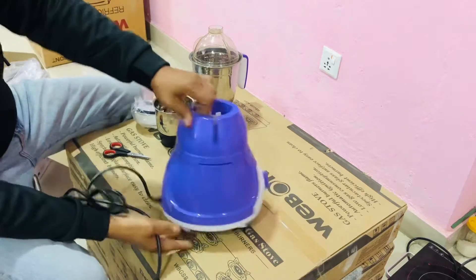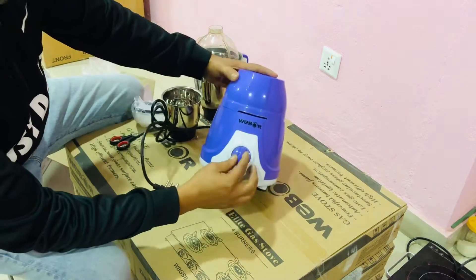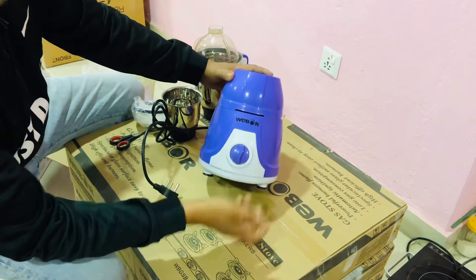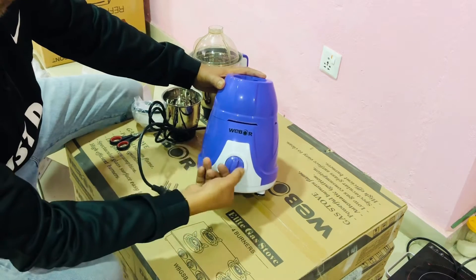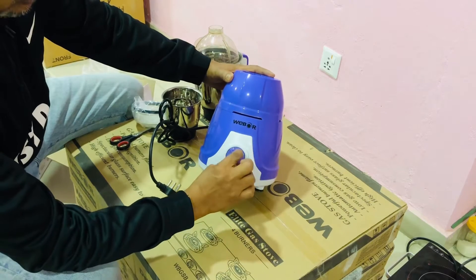This is a mixer, this is the knob. Speed 1 is more slow, 2 is faster, 3 is faster. This is the main line of the mixer. This is the auto-off, on and off.